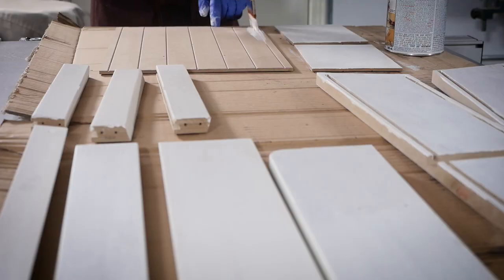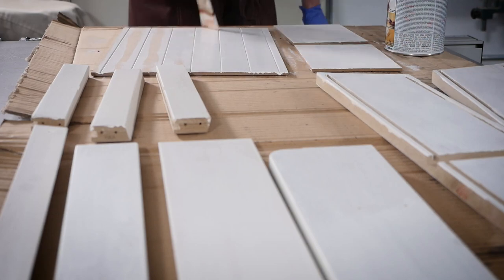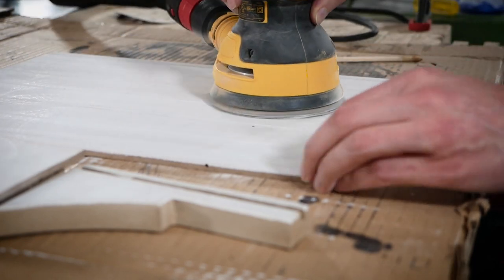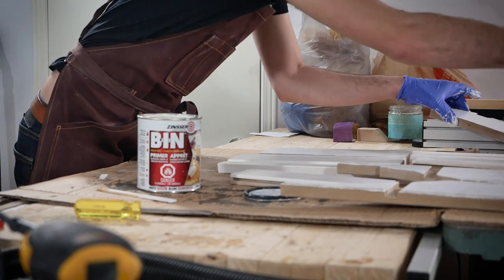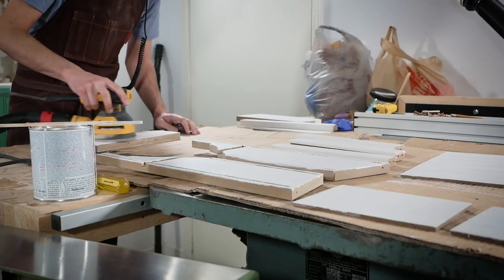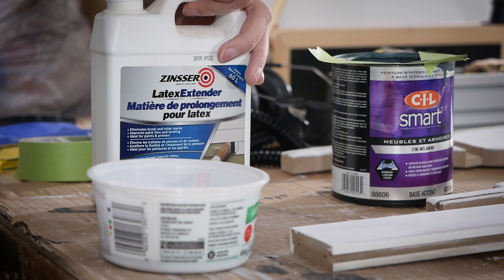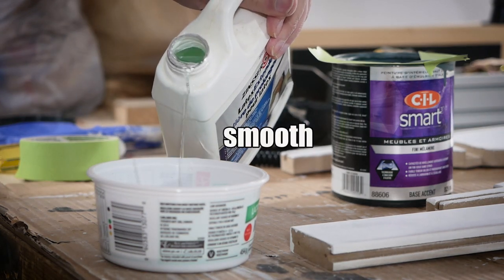I'm using Zinsser BIN's shellac-based white primer for this. It works really well for painted MDF projects. I'm using some leftover cabinet paint that I have. I like to use this product that extends the drying time so that the brushstrokes level out — and I like it even more when it goes in the paint.